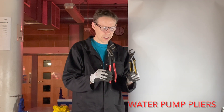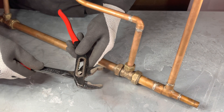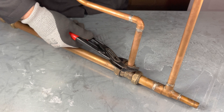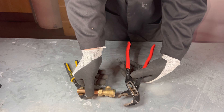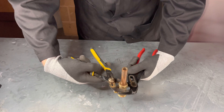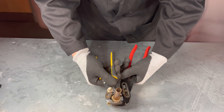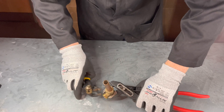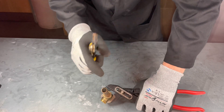Water pump pliers. So water pump pliers have lots of uses in plumbing — they can be used for doing up nuts. Another use for water pump pliers is they can be used for gripping onto the fitting while you do up nuts. And if you wanted to undo, you would turn this round and undo.